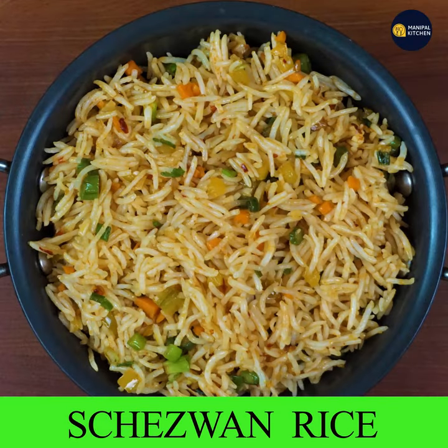Welcome to the kitchen. Today, we are going to make a Chef's Fried Rice. This is an Indo-Chinese combination.